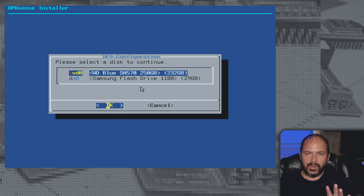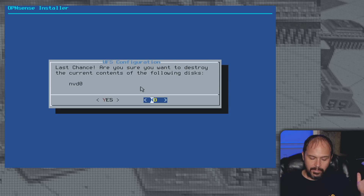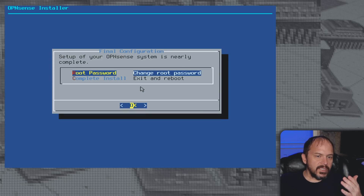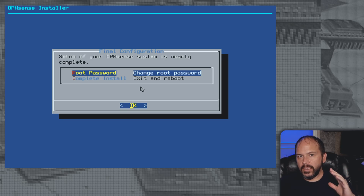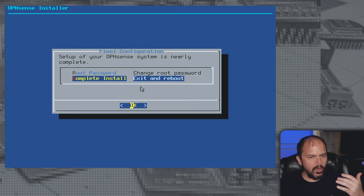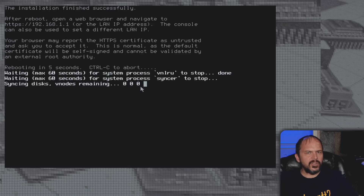Go ahead and do Install UFS. It'll ask which drive — I only have one, the Western Digital Blue NVMe. Leave the recommended swap. Last chance — confirm you want to overwrite the drive. It's pretty quick. Once done it comes up for final configuration — set your root password. Then hit Complete Install. Once it starts to reboot, pull that USB stick once it closes out, let it do a safe shutdown, and let it restart. We pulled the USB and it's restarting now.